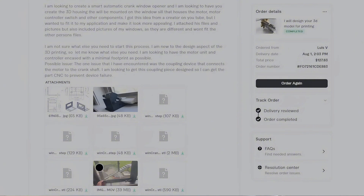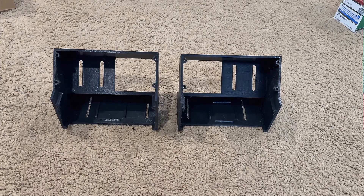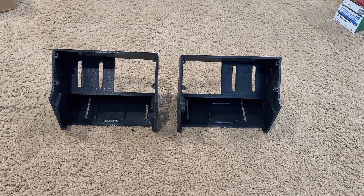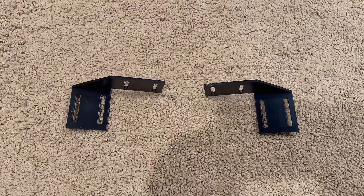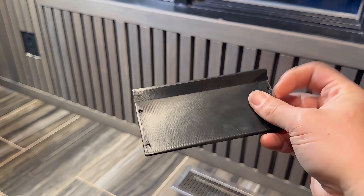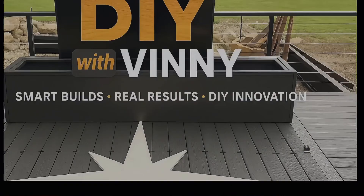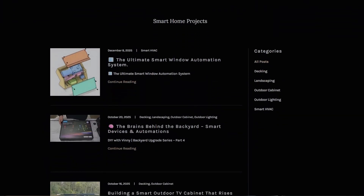We ended up with a system that's strong, compact, easy to print, and adaptable for different window layouts. Some windows needed the motor on one side, others needed it mirrored. So we created a standard housing and an inverse mirrored housing. Same for the motor adapter — a standard and a mirrored version. We also made screw-on mount covers, a top motor cover, and a back motor cover. This gives the whole thing a super clean, professional look, and they stay rigid because they're screwed on, not snapped on. All the STL files, including the inverse versions, are available on my website, linked in the description.